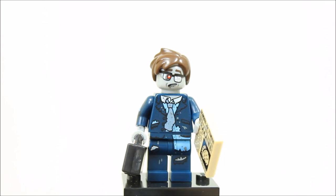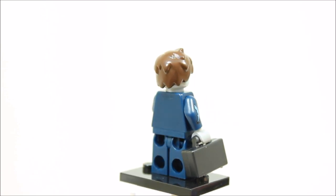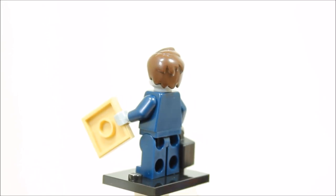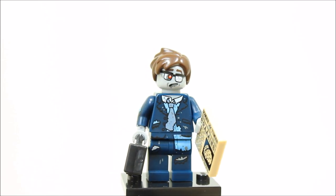The zombie businessman minifigure is just excellent. It has dark blue printed ripped legs and a dark blue ripped up suit torso. The zombie head has broken glasses and it has a dark brown hair piece. The zombie businessman has a black briefcase and a 2x2 printed newspaper tile 'Zombie Times' with the headline BRAINS. Overall, this minifigure has excellent printing and accessories and with the popularity of the Series 1 zombie and zombies in general, it should be really popular.